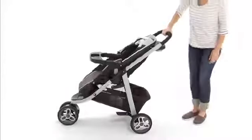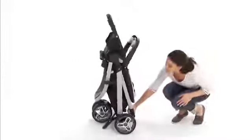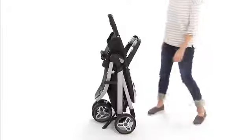It also features a one-hand fold, so you can fold the stroller quickly and easily with just one hand. Once it's folded, it's self-standing and has an automatic storage latch for added convenience.